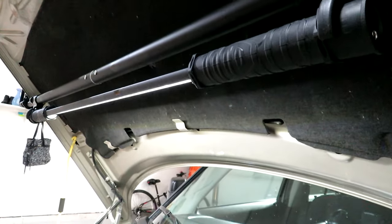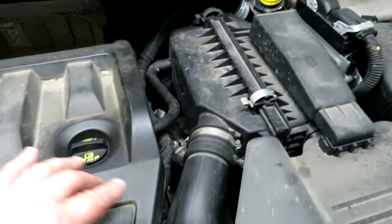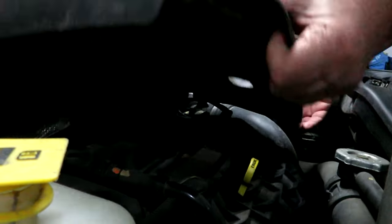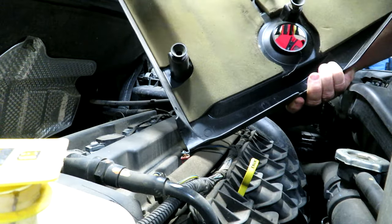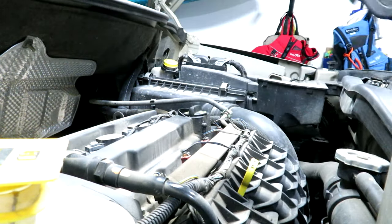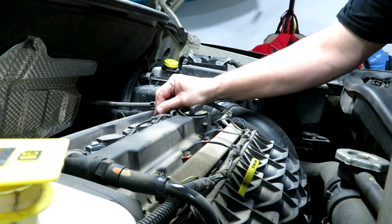Next step is we're going to pull off this cover and that'll give us access to the coil packs and the spark plugs. Over here is the MAP sensor - I'm just going to get some MAP sensor cleaner in there. Let's get this cover off - just pull it straight up on all four corners. There are little grommets on the valve cover that fit into knobs on the plastic cover. Here we have one, two, three, four coil packs sitting on top of the spark plugs.